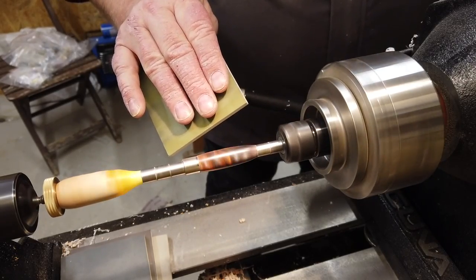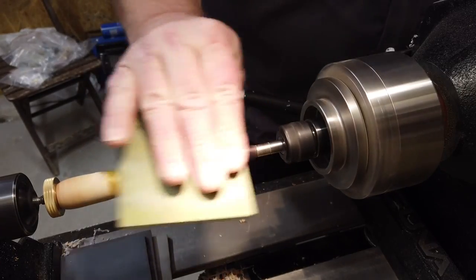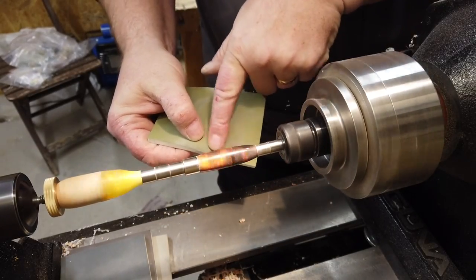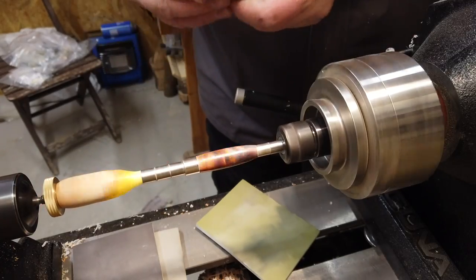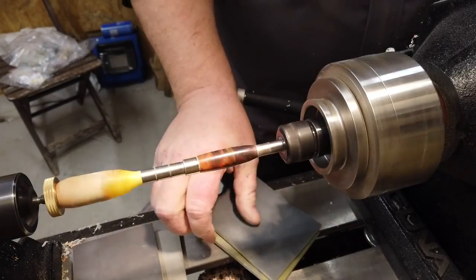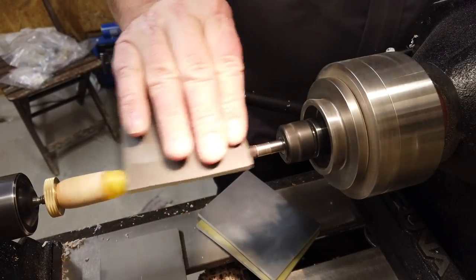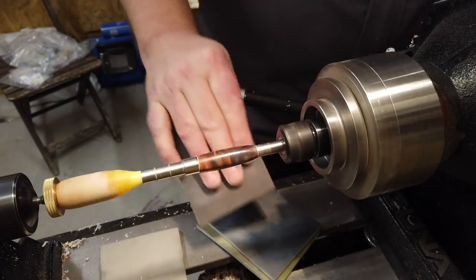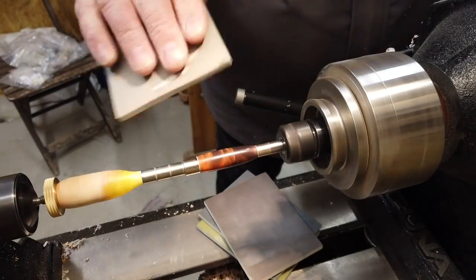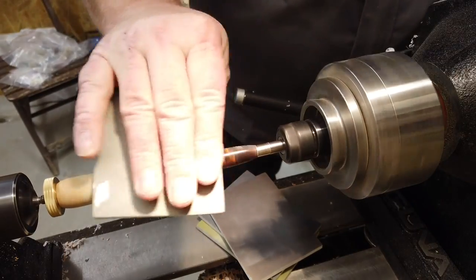Starting out at 1200 RPMs. That's it for the first sponge — you can actually see it's taking some off. Moving through each one. At the last one I can see from my point of view that something is happening now — it's getting very, very shiny.